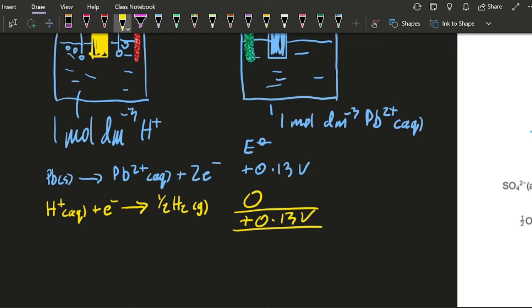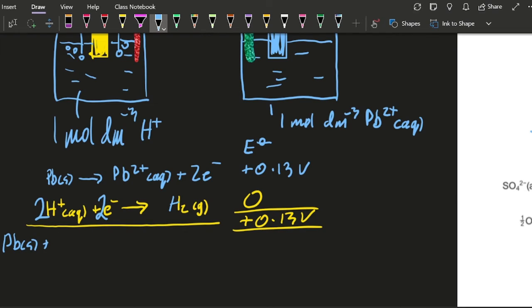And if I want to work out the equation for the cell, I'm going to need to balance the electrons — they're on opposite sides, so I know that's going to work. If they're on the same side, something's gone wrong. I can see I've got two electrons, and I'm going to need two electrons here, so I'm going to double this. Don't change the voltage — doubling it won't change it. Adding these together gives me: solid lead plus two H-plus ions gives lead two-plus ions and H2.